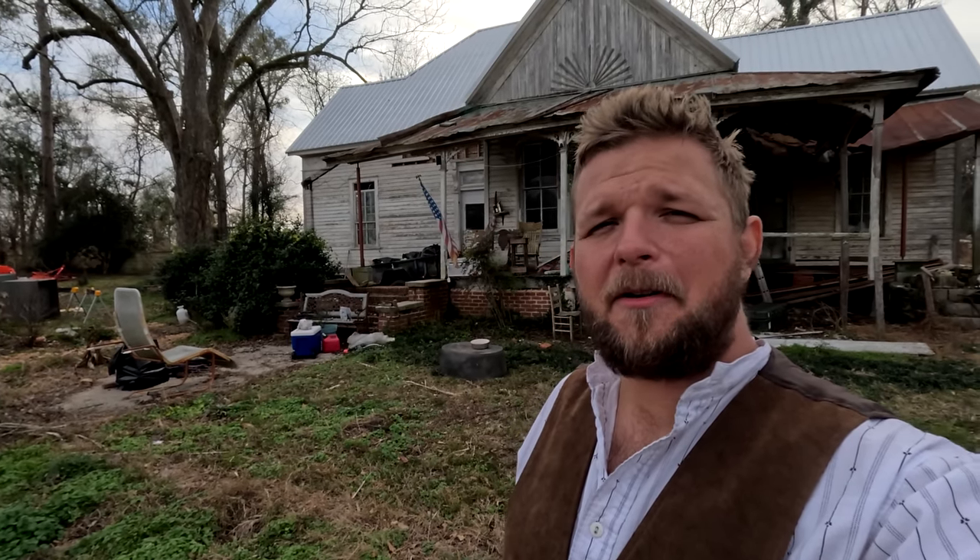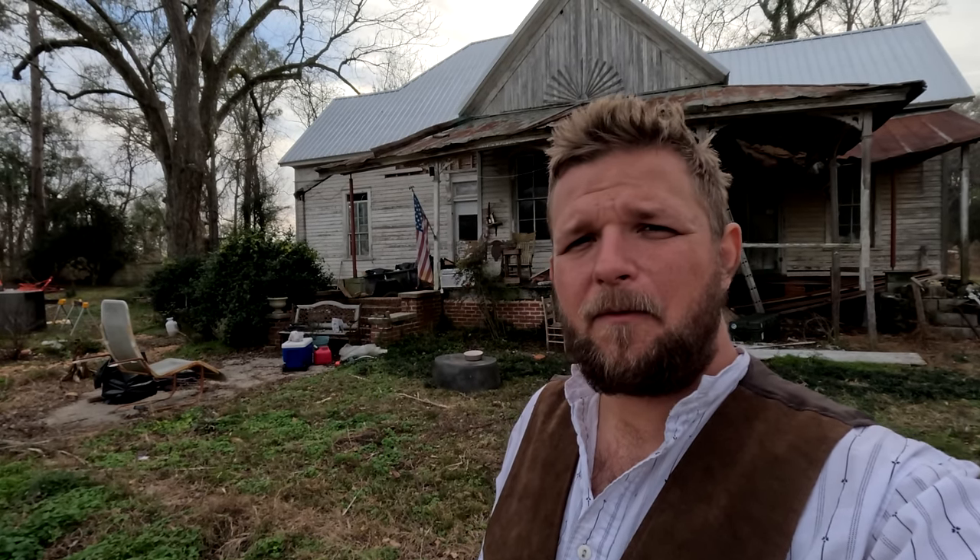Hey everybody, it's Robert coming to you from the Old Bird Farm. In this video I'm going to be giving you a full interior tour of my 140 year old house. I kind of wish I'd done one of these a long time ago because we could really see the changes that have happened. Bear in mind if you're new to the channel, this house is a major renovation project. We're still currently emptying it out of trash, gutting different areas, and replacing wood in different areas.